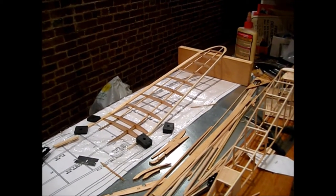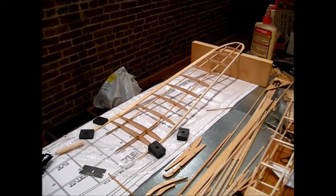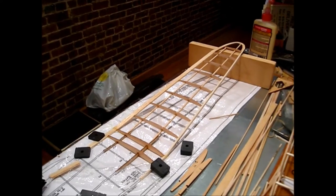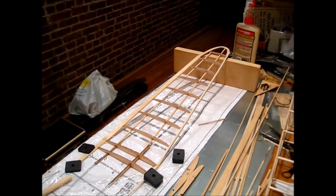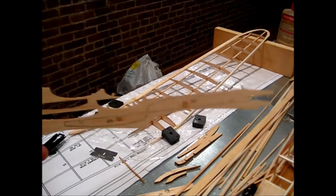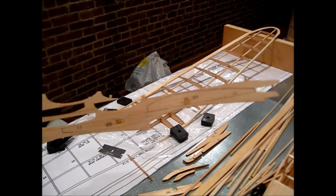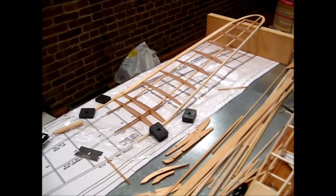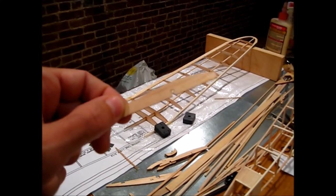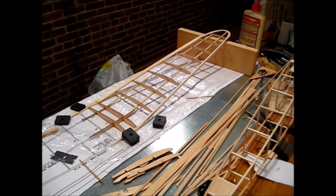Working on the Pepper now. The front bottom spar is tapered from 3/16 by 3/32 to 3/32 square, but since I'm adding a top spar I'm just making it 3/32 square. It's really nice to have laser-cut parts because every rib is a different size. Before punching out the ribs, I hit each one with a little CA to keep the nub in place, so when you remove it there's no gap for the 3/32 square spar.